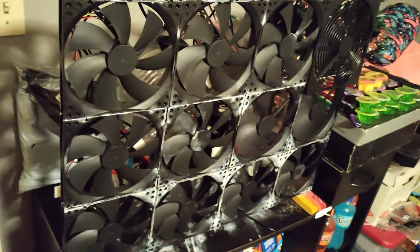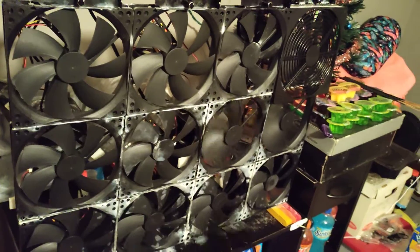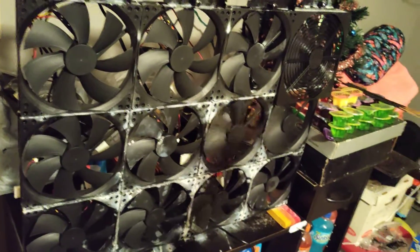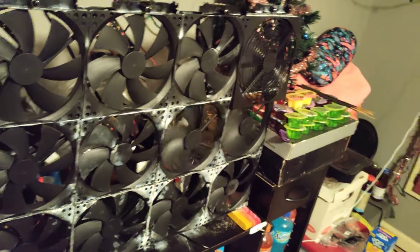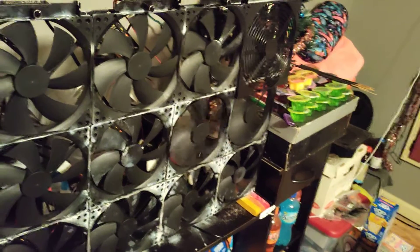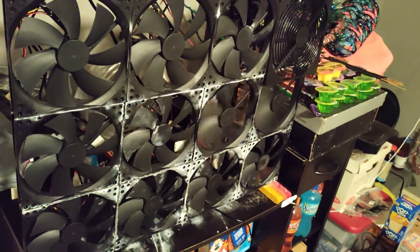That bag right there is where all the cases are, so it's gonna look a little crazy, but at least there's gonna be a cover on all the fans. I spent 50 bucks on the covers, so I mean I gotta do something with it — no stress, everything's all right.